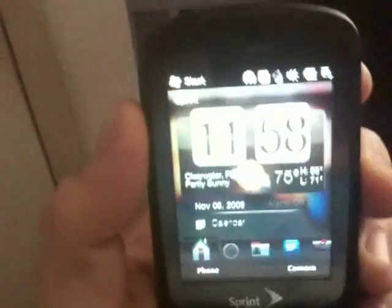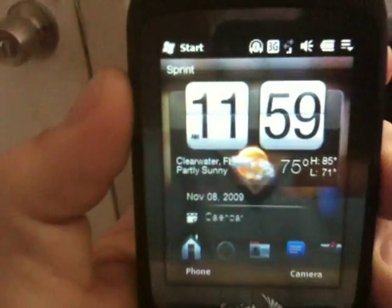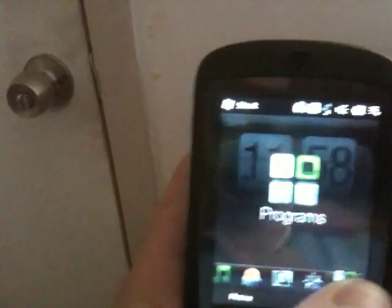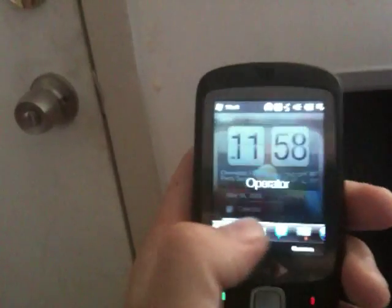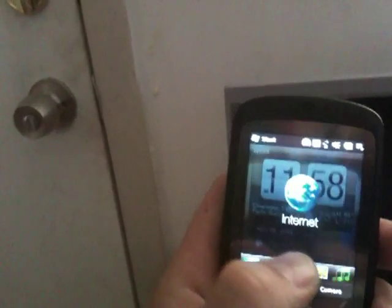Let's go ahead and get started. We'll just turn the phone on, and you can see the Today Screen is a lot better. It's a lot like the Manila or the Touch Diamond style screen. You can touch here and move the dialer — look how touch responsive that is. What an awesome operating system already at this point.